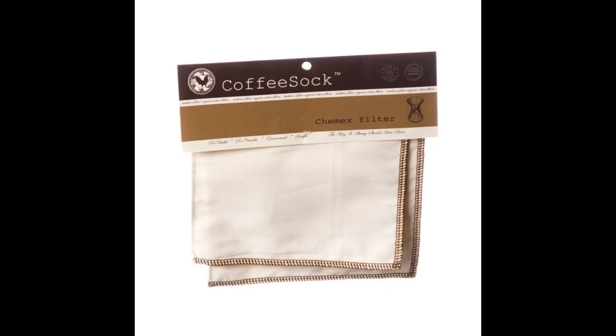I love my Chemex but I do not like single-use filters. These are great. I find it super easy to rinse after use, boil every week to remove the oils, and air dry. Pretty low maintenance, great coffee, and no waste. Highly recommend.